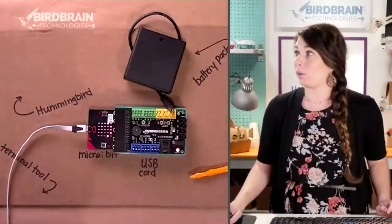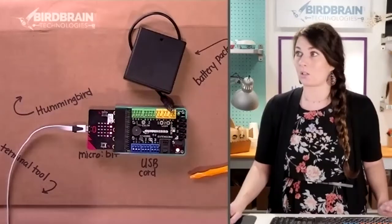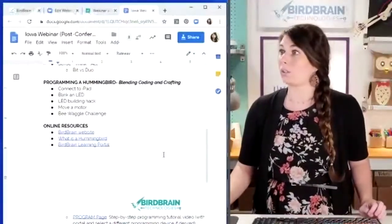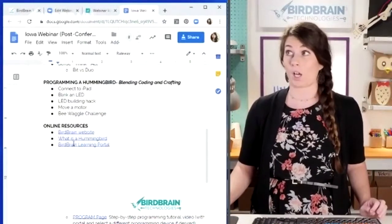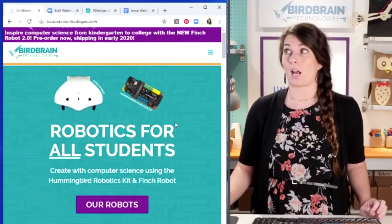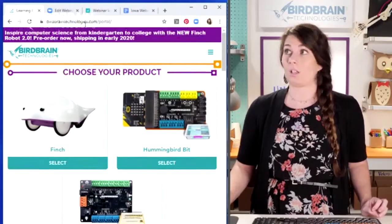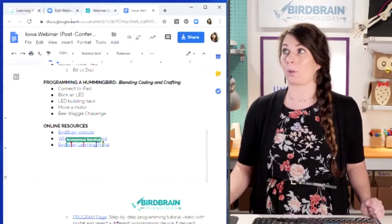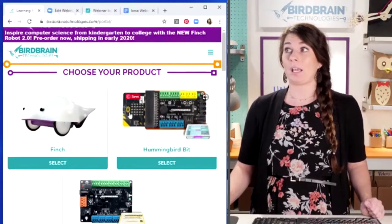If you've opened up that Google Doc, scroll down a little bit and find the one that says the Birdbrain Learning Portal — that's where we're going to go. You can click on that, or go to birdbraintechnologies.com and click on 'Get Started,' which will take you to the same place.